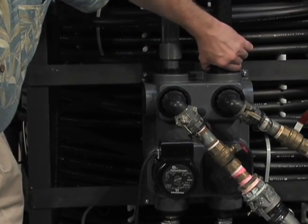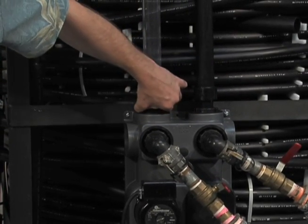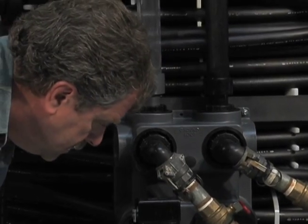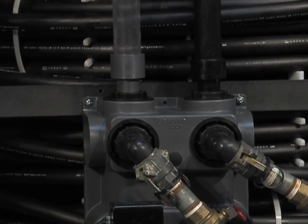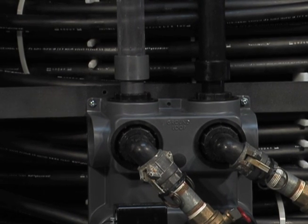It's always a good idea to go through and just double-check all your connectors. Make sure they're good and hand tight — you don't want any unpleasant surprises. We're now ready to take it to the next step, which is preparing the flow controller, setting those valves, and getting the flush cart ready to add water to.